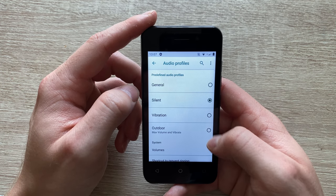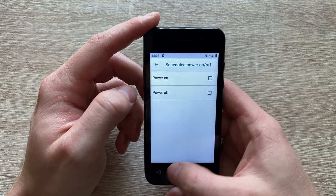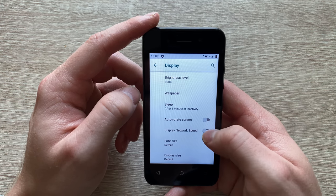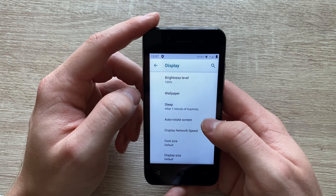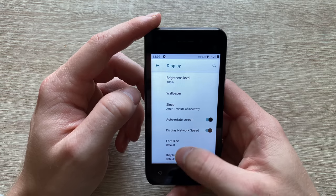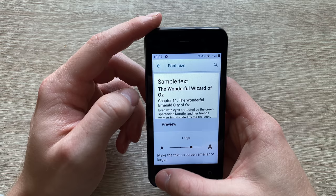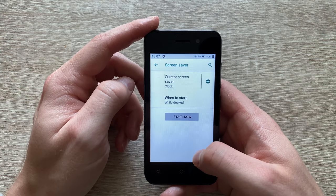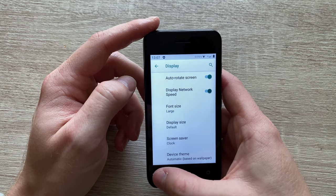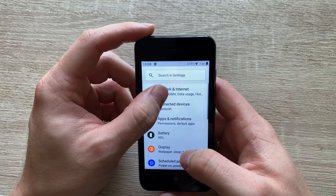In terms of audio profiles, you've got a special outdoor mode which kind of enhances the volume, sacrificing quality, but at least you can hear it if you've got it in your bag. When it comes to display, pretty standard features all around. Let's adjust the font size — considering the size of the screen, it does make a bit more sense to adjust the font to a larger size. Apps and notifications — nothing major in here.